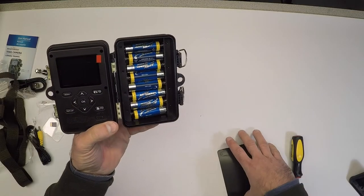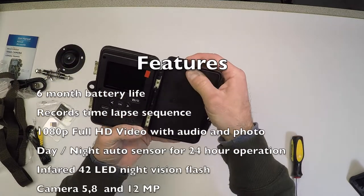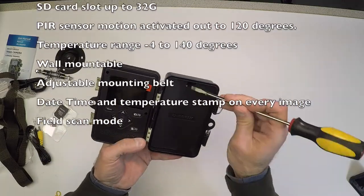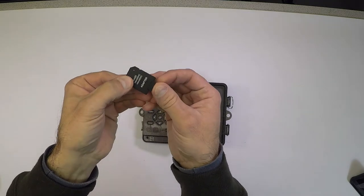Even if you paid full price for this camera, I think it's pretty cool. It's got a lot of nice features and options. It can also be powered with an external transformer, which doesn't come with the package.